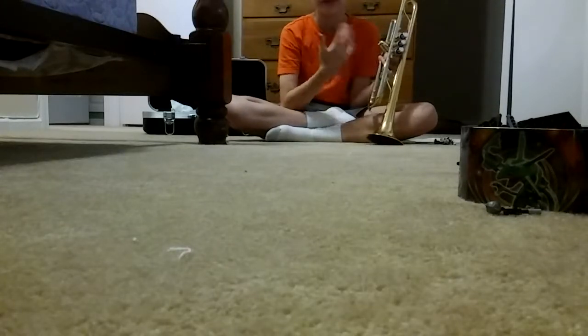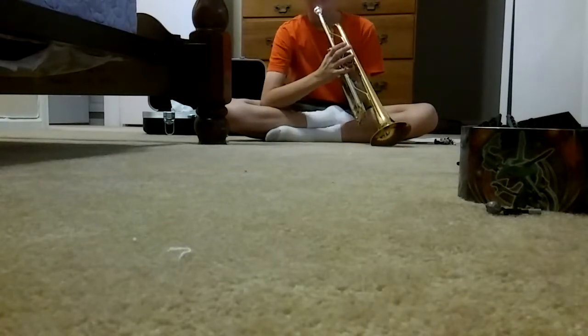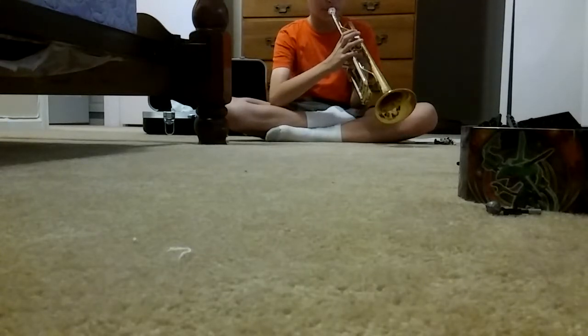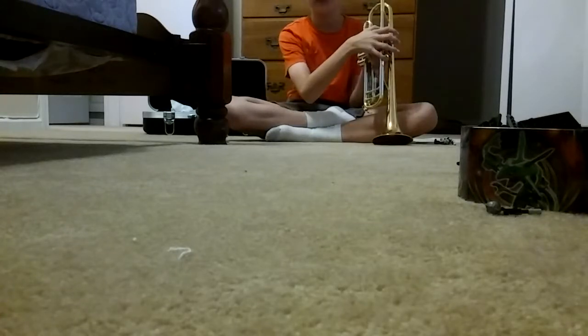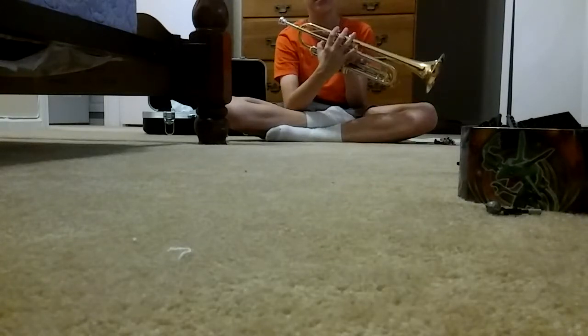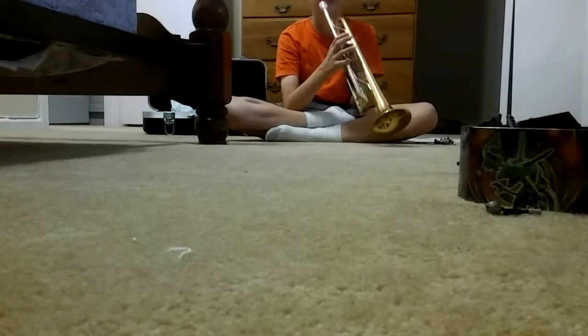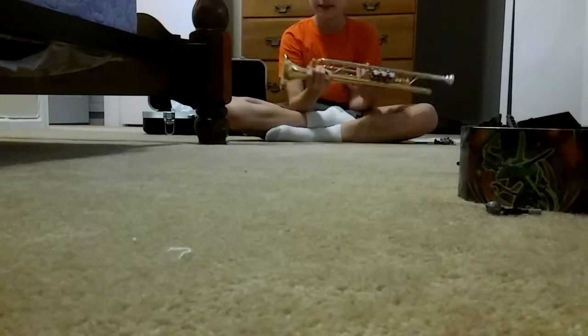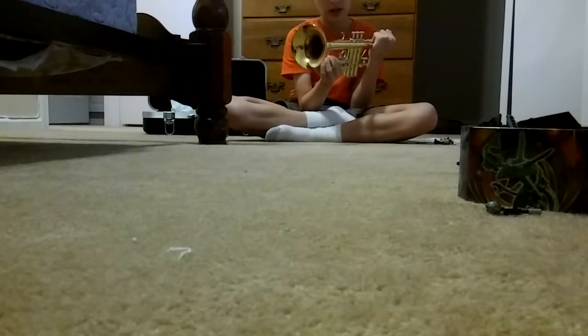If you want to hold it like this, that's fine, but it's better for me this way. Let me show you how to do a corner note — you don't press any of the keys for that. I think that's how you do a corner note.